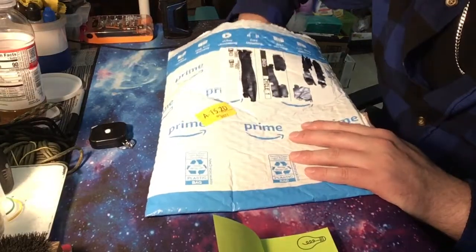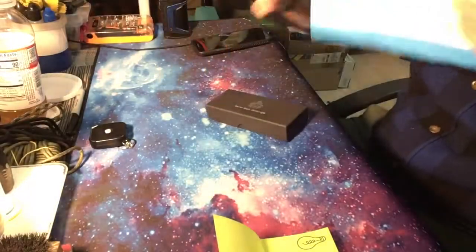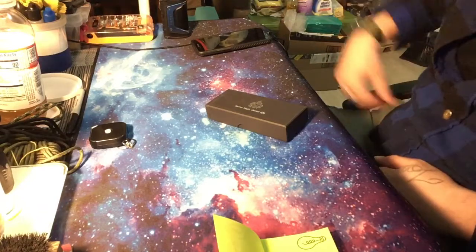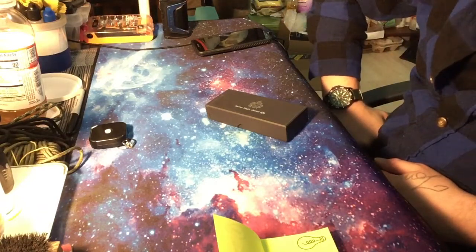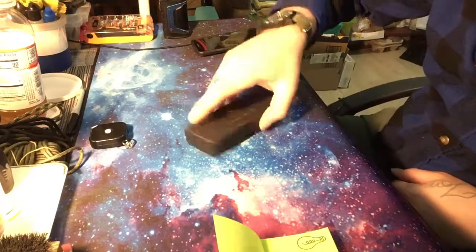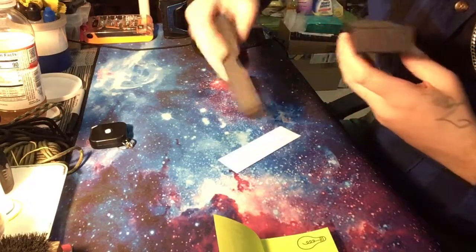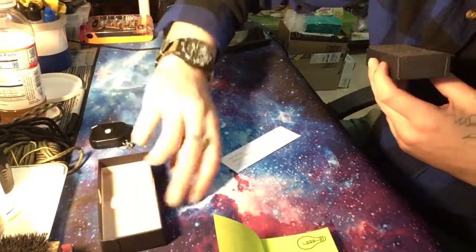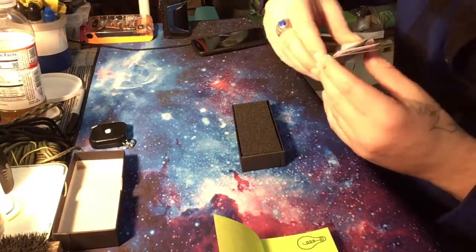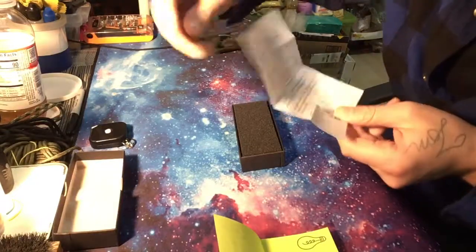I'm going to be ordering some of their fixed blades here soon and sharing them with you guys. I'll throw this packaging over there — I've got a whole bin full of empty Amazon packaging, it's insane. I haven't seen an Amazon Prime membership charge in a long time; I think they're just giving it to me for free for how much stuff I order.